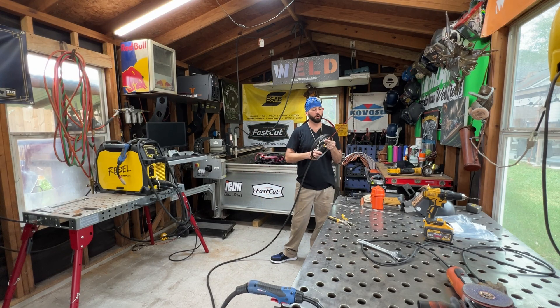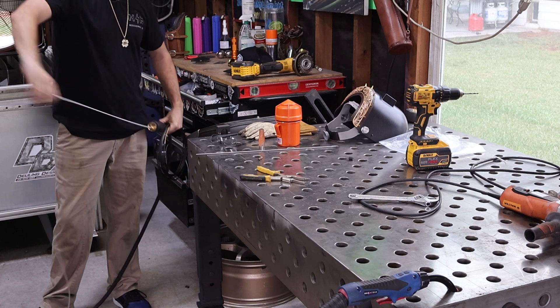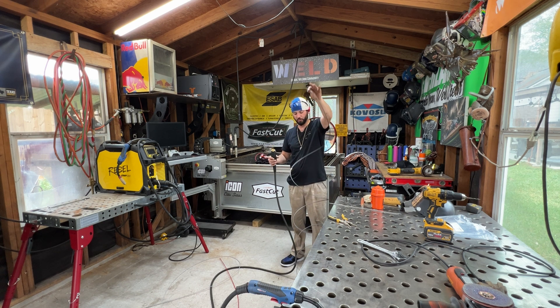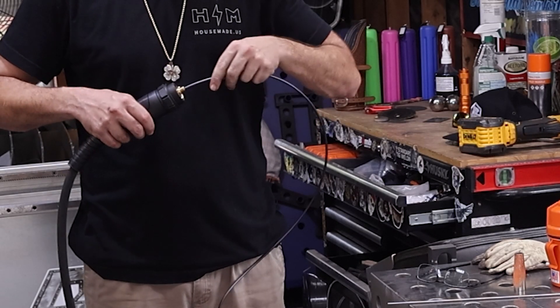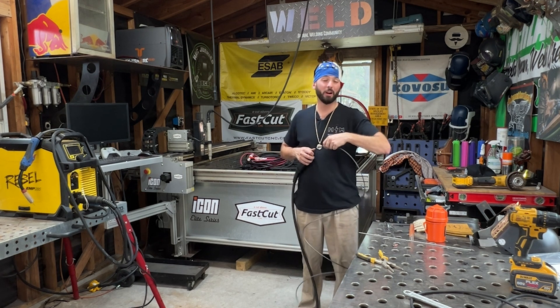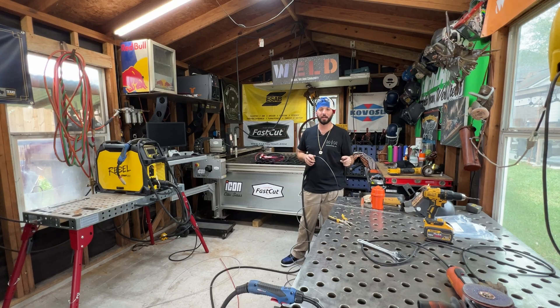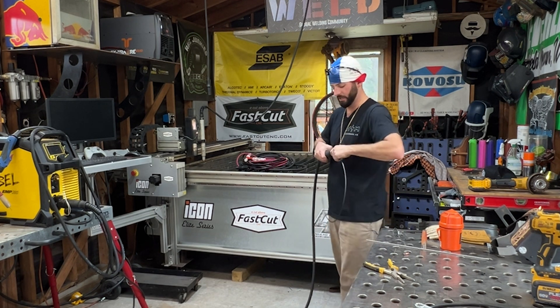Depending on what you're welding is the type of liner you're going to want to run. This liner I'm pulling out is not bad, so I'm going to want to properly store it — I don't want it in a wet environment. If I ever want to run some aluminum, I might switch to one of these Teflon liners. The biggest difference is the material — you never want to be running Teflon liners with steel. That wire can go right through the Teflon. If you have a steel piece of wire clipped with a sharp pair of pliers and there's a little turn in it, it'll go right through the side of your MIG gun. And if you have one of those springy steel liners and try to run aluminum through it, it's going to get hung up — aluminum is too soft and it'll end up breaking.